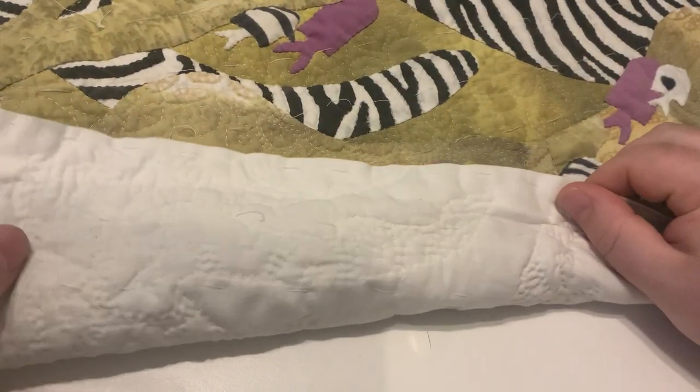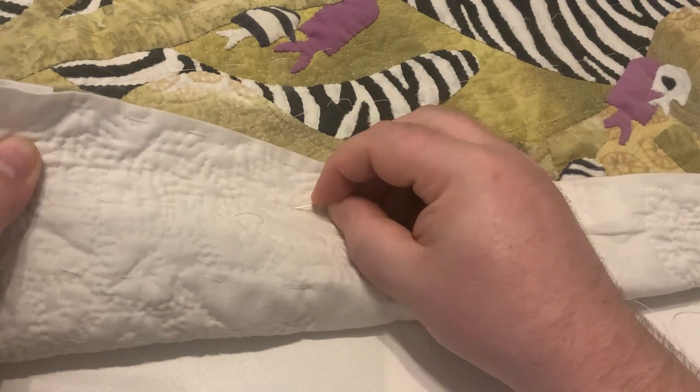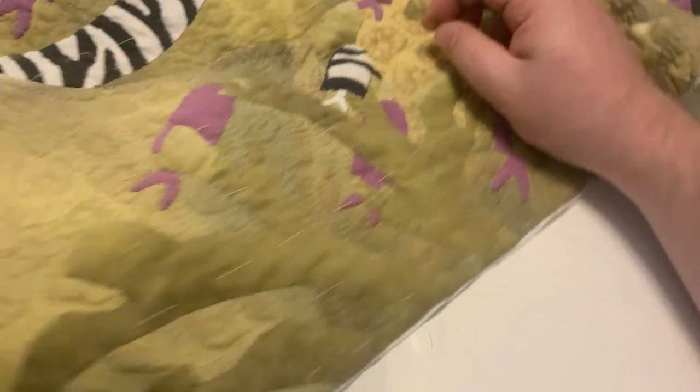If you look on the back, you can see I've got about an inch of seam allowance inside the quilt. You can see that from the back, which I don't mind. It's the back, and this is a piece meant to be hung on a wall. The back of a painting isn't always the most beautiful thing you've ever seen.